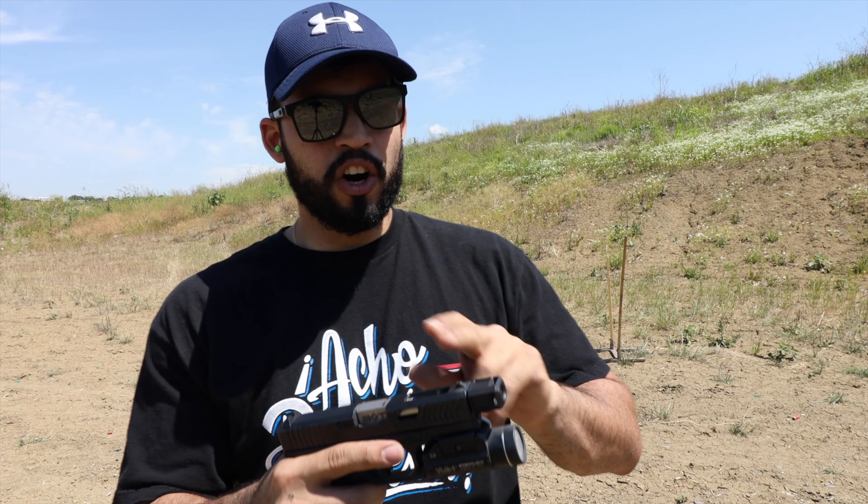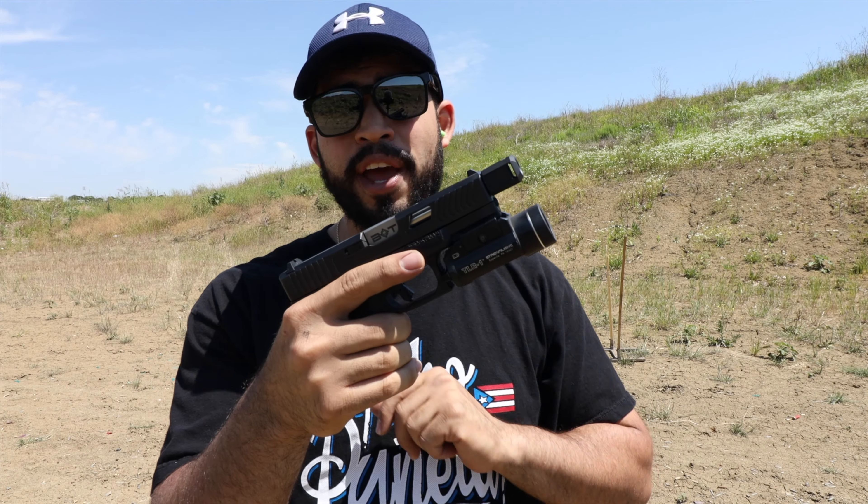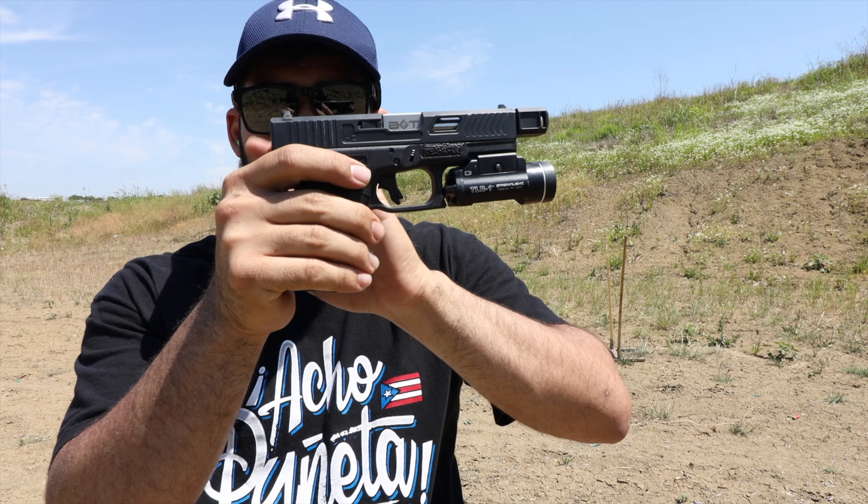Hello guys, this is Puerto Rico and today I have another compensator, muzzle brake, or whatever you want to call it — something that's going to help me control that recoil at the end of the barrel. This compensator is mounted on my Glock 19 right now, but you can use it for any pistol that has a threaded barrel.